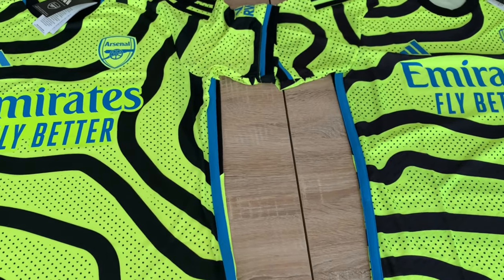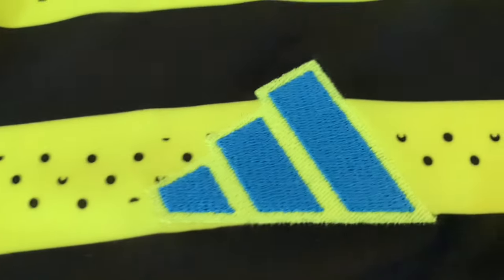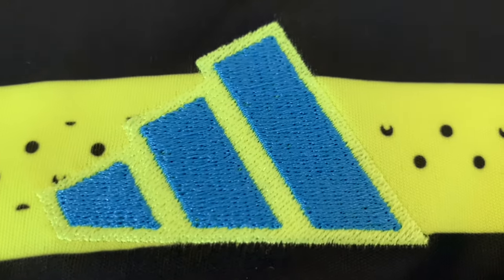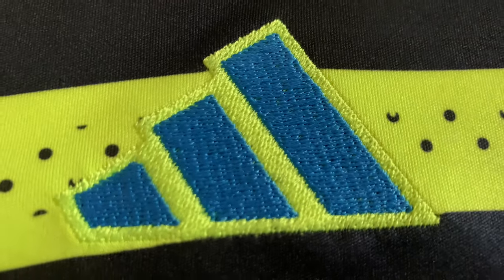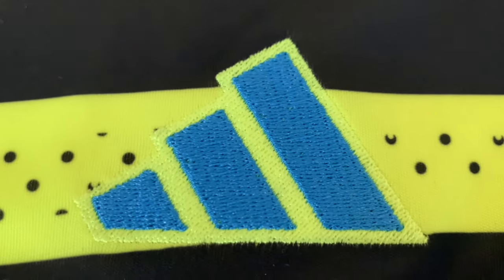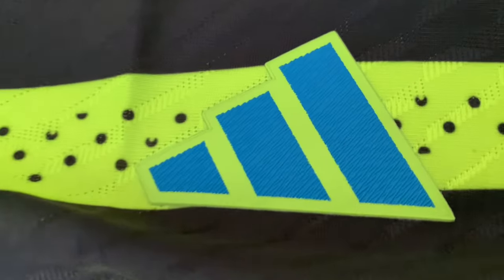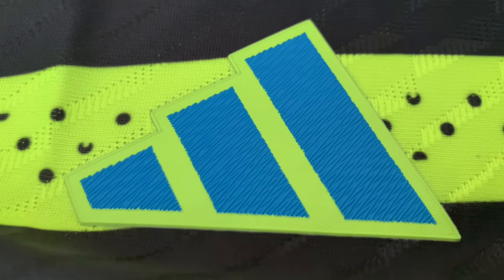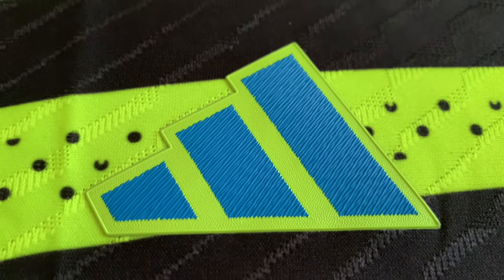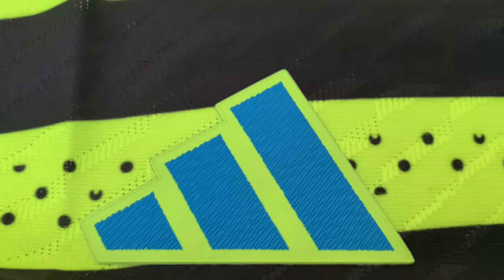Let's get started on the Adidas logo. On the fan version it is embroidered, stitched on - or rather woven. It looks really nice and clean. But then over on the authentic it is a heat-applied rubberized transfer. It just looks nicer, cleaner, crisper, more intricate. You can see there it just looks nicer in my opinion.